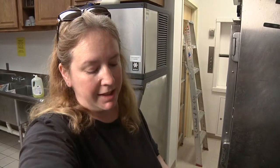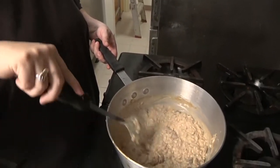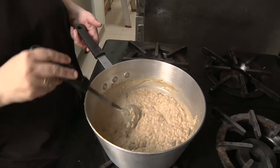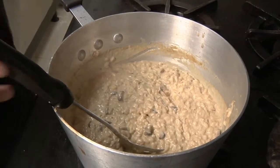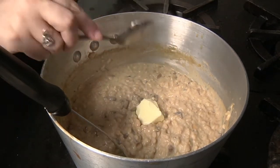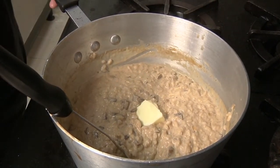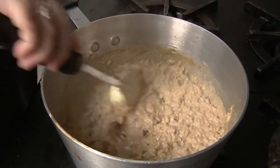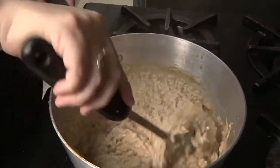The recipe says that when this is ready, it should be slightly loose with a creamy consistency. I've never made risotto before so this is all up in the air for me right now. When it gets to this point, you're supposed to add the final tablespoon of butter — can you believe it needs more butter or cream? Then turn your heat off and fold the butter in.